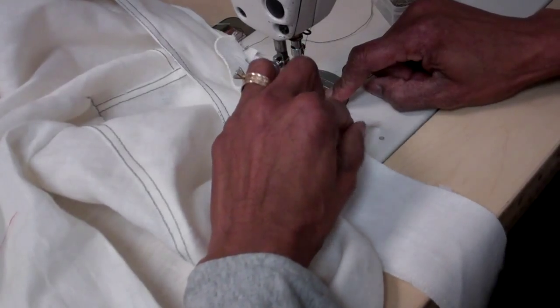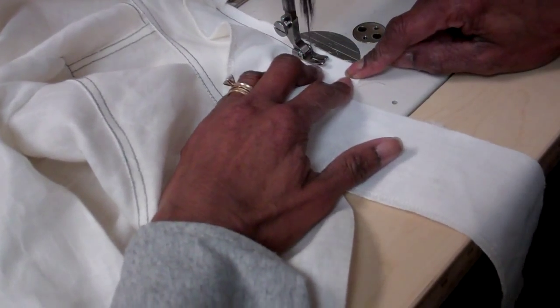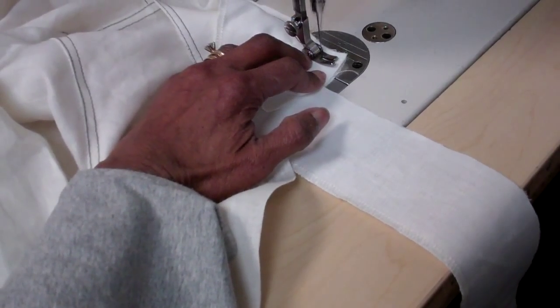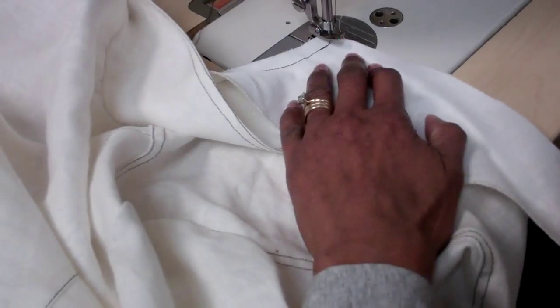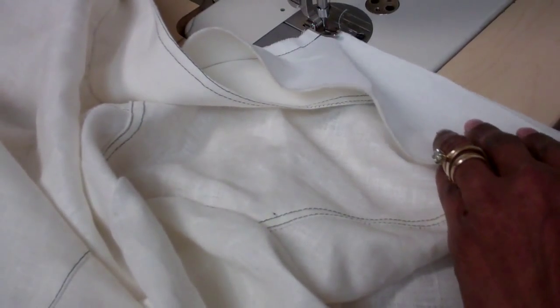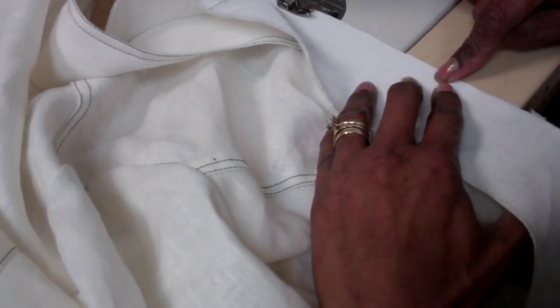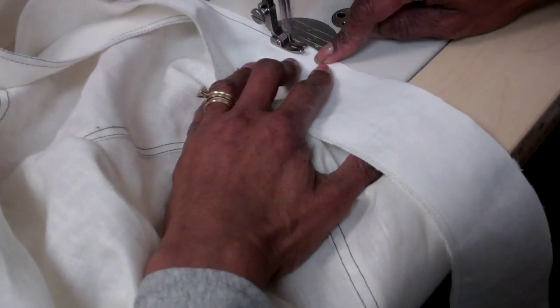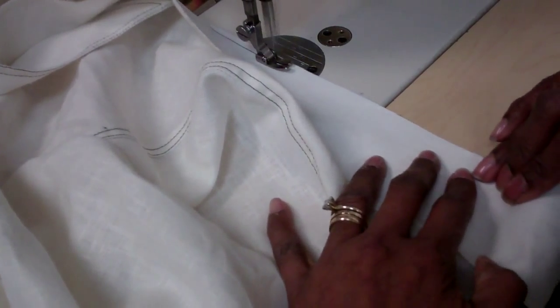When I get to the end of the neck, I'm going to back stitch, and then I'm going to stitch at a quarter of an inch. I'm going to back stitch again because we need the trim from this corner. So all the way down, quarter inch seam allowance.